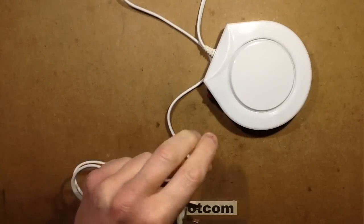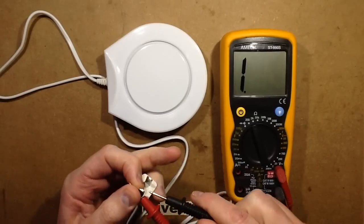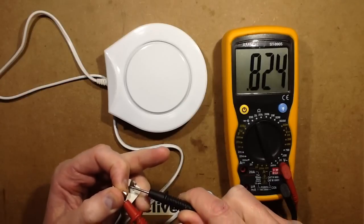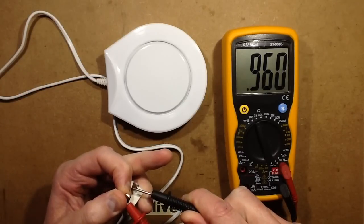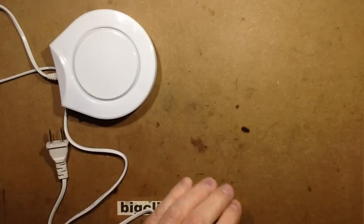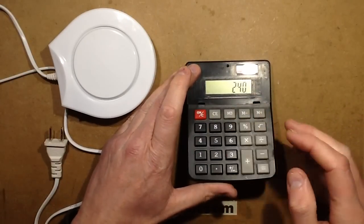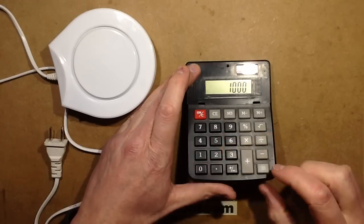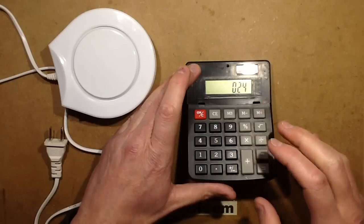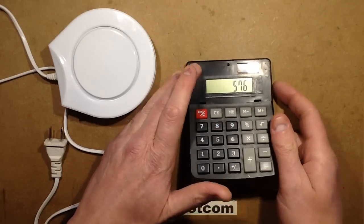I'm measuring the resistance across it. I wondered initially if this was going to just be a fixed resistor inside, but measuring the resistance across it shows about 1000 ohms. So let's do the maths: if it was 1000 ohms, the current that would flow through it would be V over R — 240 volts divided by 1000 ohms would be 240 milliamps, and the power dissipated would be current times voltage: 240 milliamps times 240 volts would dissipate about 60 watts. That's quite a lot.